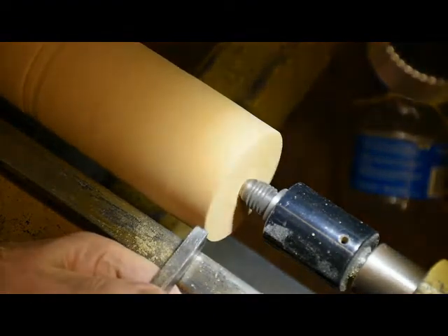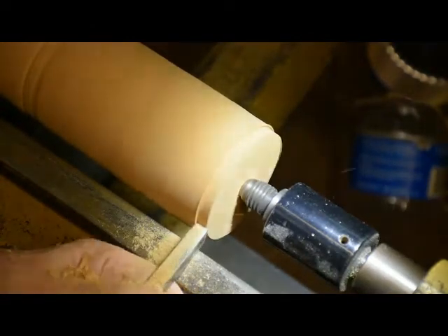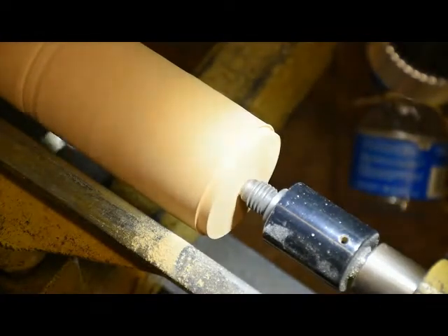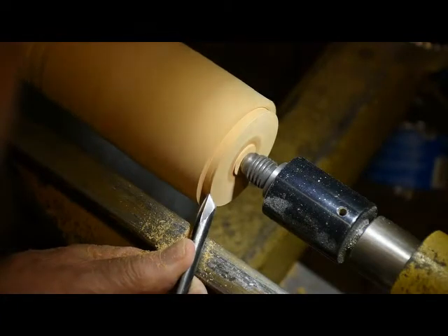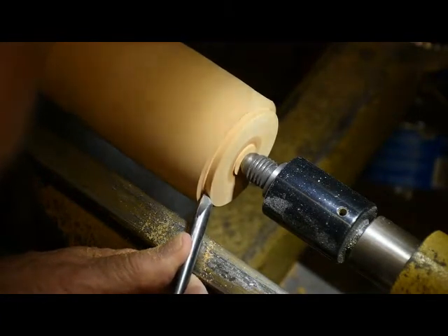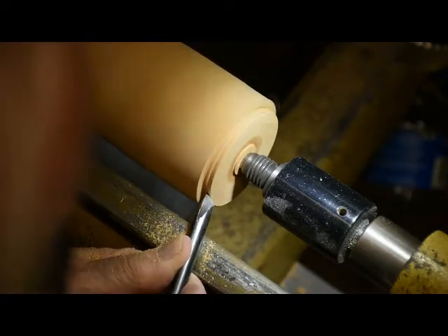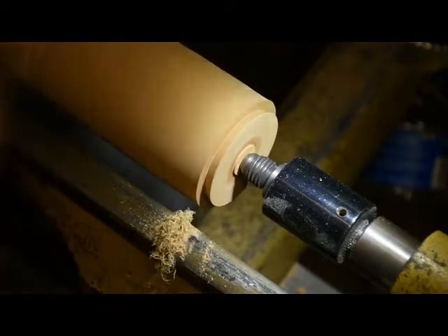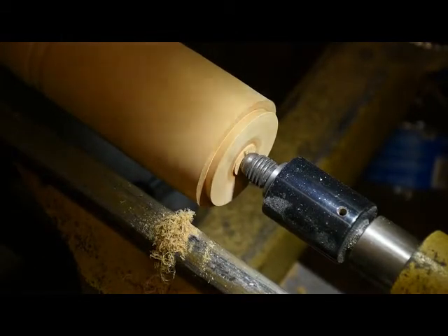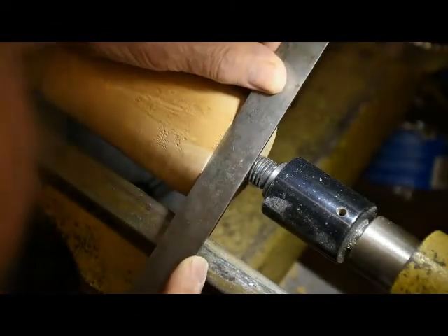I use a bedan to start off my tenons. Check the size with a set of calipers. Then I use a spindle gouge to form the dovetail. I use a straight edge to make sure that you have a flat surface that's going to fit on the face of the chuck.